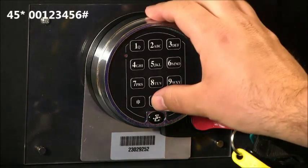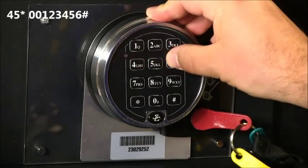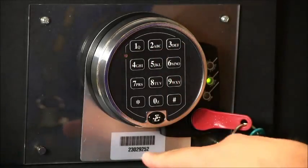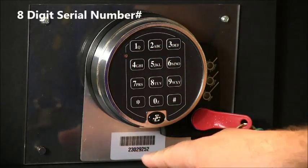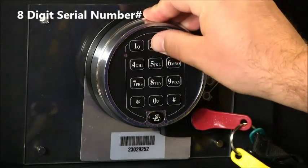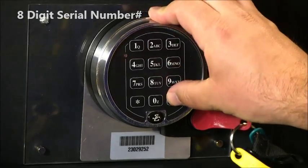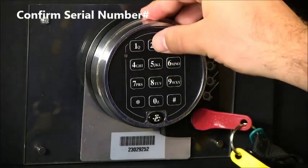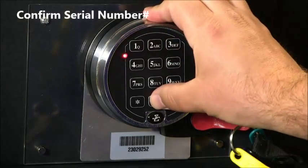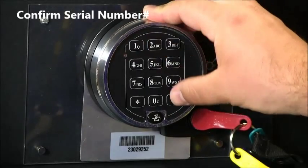Default programmer code 00123456-pound. The 8-digit lock serial number 23029252-pound. Confirm the 8-digit lock serial number 23029252-pound.